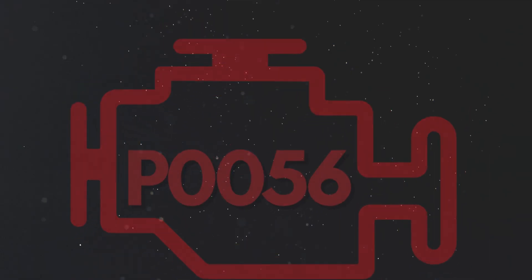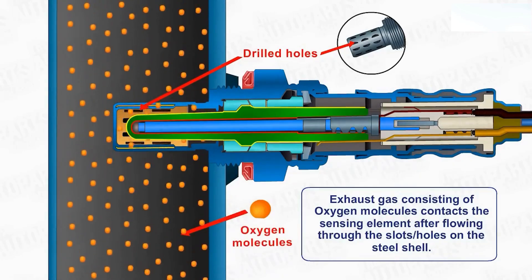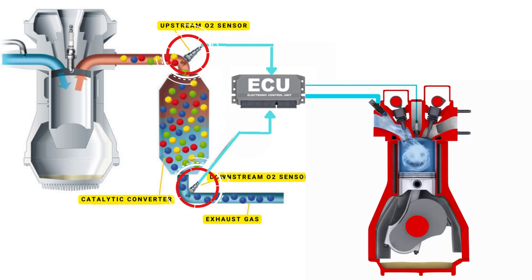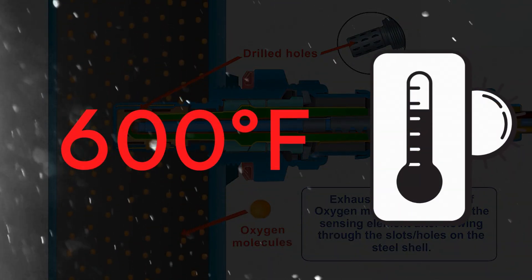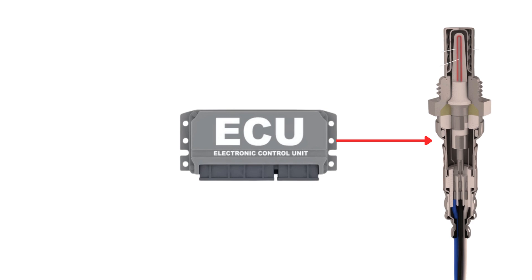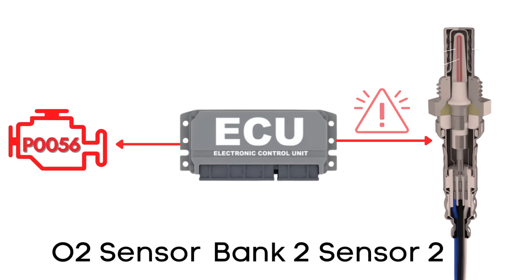Now let's learn why P0056 was triggered. Your vehicle's oxygen sensor plays a vital role in monitoring the oxygen content in the exhaust gases. It sends this data to the ECU, which uses it to maintain the optimal air-fuel ratio by adjusting the timing of the engine's valves. An oxygen sensor won't function correctly until it's heated to a certain temperature — around 600 degrees Fahrenheit for conventional sensors. That's where the heater circuit comes in: it warms up the sensor quickly so it starts working sooner. If the ECU detects a problem with the heater circuit in the oxygen sensor on bank 2, sensor 2, it triggers the P0056 code.